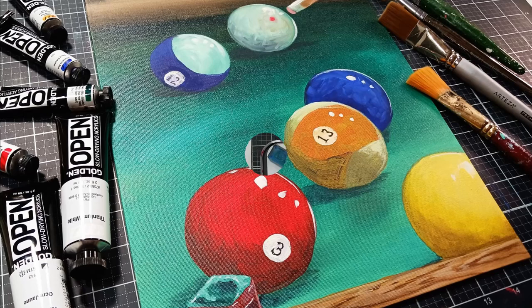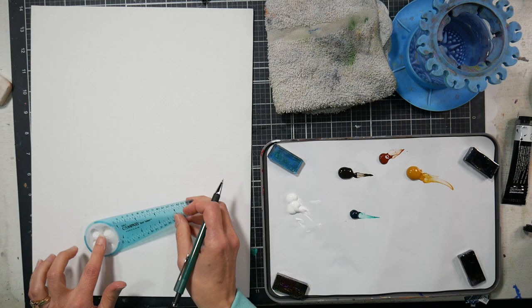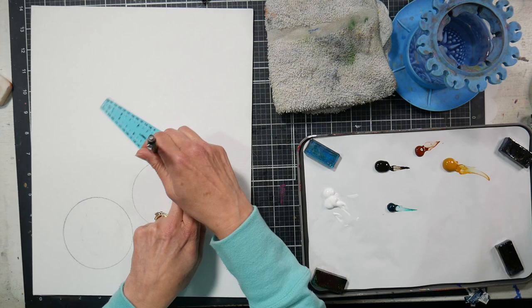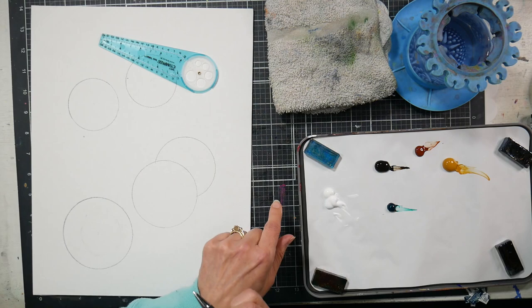I'm working on an 11 by 14 canvas panel, and I'm using this little compass. I love this thing. It is one of the flat compasses by, I think it's the Safety Ruler Company. I picked it up on Amazon, and you can now purchase these individually, but at the time I got them you had to buy a pack of 10 or 12.